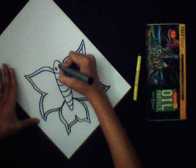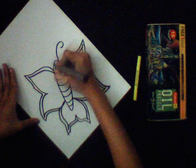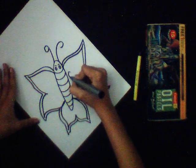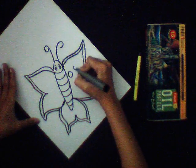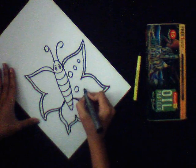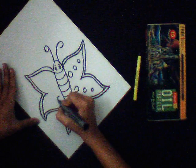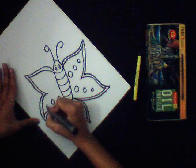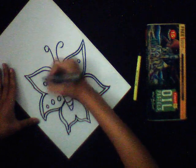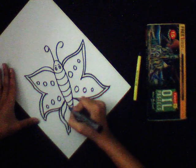Make the eyes of the butterfly like this. You can make any type of designs of your choice. Here I am making circles inside the butterfly. You can make circles or lines or anything. Here I am making lines.